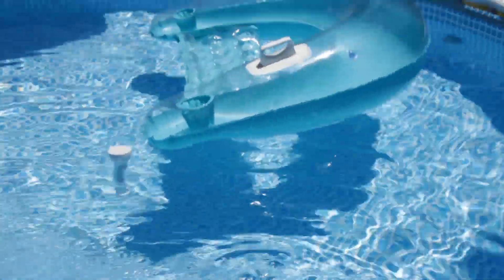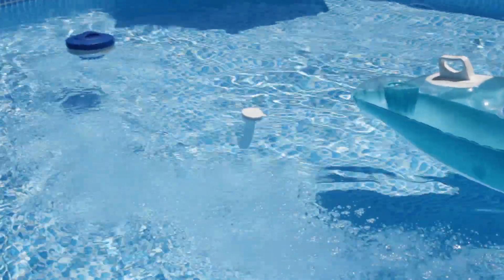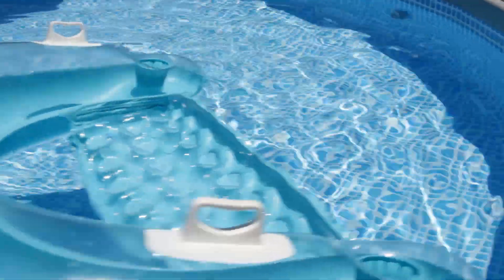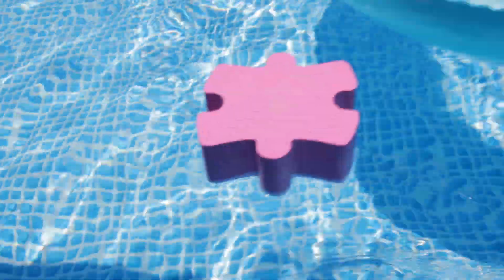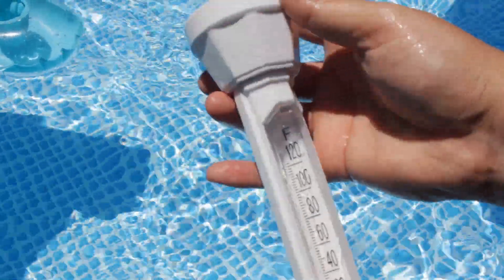I got a skimmer but I didn't even use that — that thing works like a charm. I also bought a thermometer for about 7 bucks. Let me check the temperature real quick — it's at about 70 degrees right now, so it's still a little chilly.